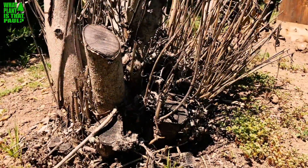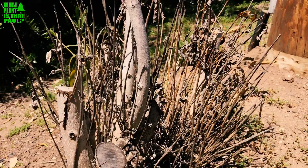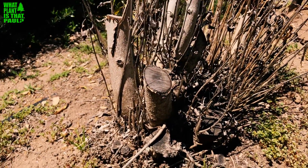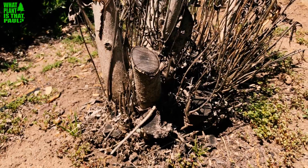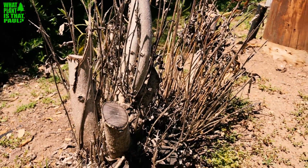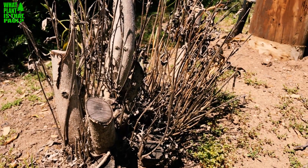I would honestly not waste your time or money buying any oleanders. If you must have an oleander, the pink or red varieties seem to be the most resistant to the disease. The disease can be spread by the sharpshooter bug or even by pruning shears — if you prune an infected oleander without cleaning your shears, you can spread the disease.